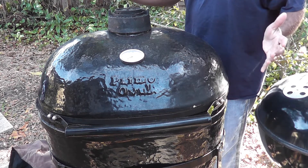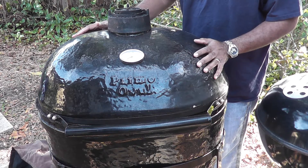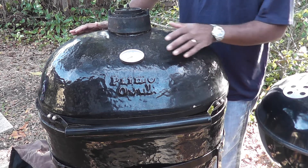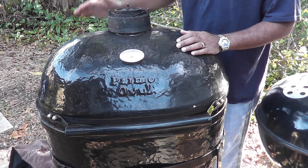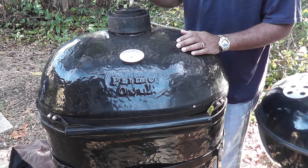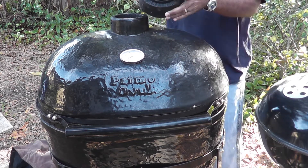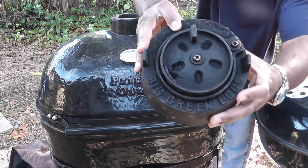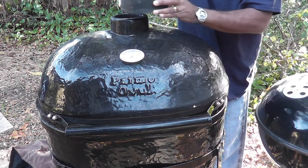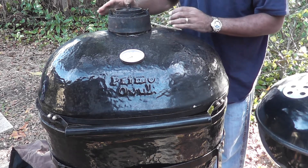This guy here is a beast. It's not perfect, but I think for the price I paid, it's going to be excellent. You'll notice it's got the temperature gauge and the lid here. I'm zooming in just a little bit to show you — notice something interesting? It says Big Green Egg. So the guy I bought it from replaced the top with this Big Green Egg unit.